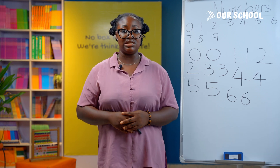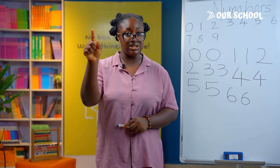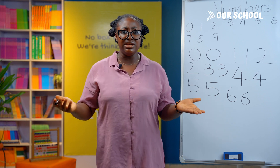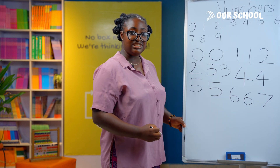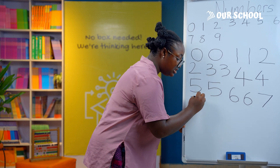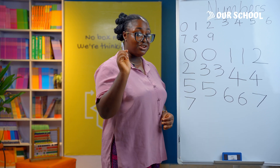Now, number 7. It is so easy to write. All you need to do is draw a straight line across and then a slant line down. A straight line across and a slant line down — and let it face you. Let's try it together: a straight line across and then a slant line down. So let your number 7 face you when you're writing it.